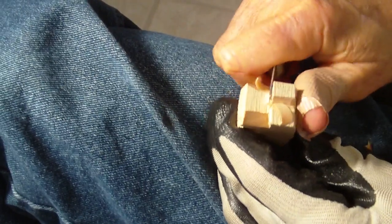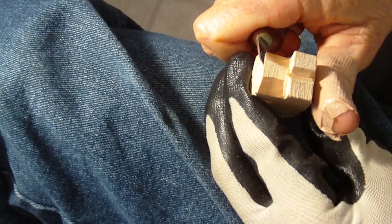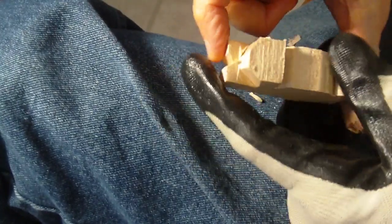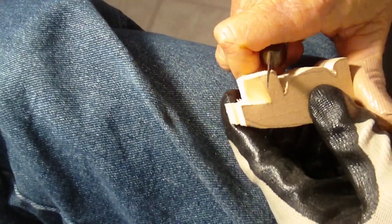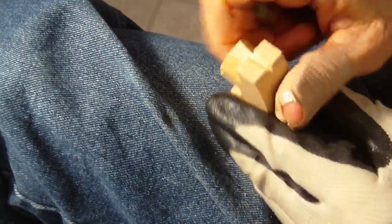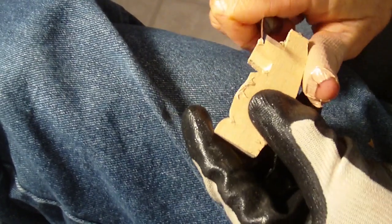We're going to bring this to where the nose is going to be. What you do is take a little bit off one side, take a little bit off the other side, and take a little bit off this side. Then we're going to come down here and do the same thing, but we're not going to take off as much. Then take a little bit more off here, and a little bit off here.